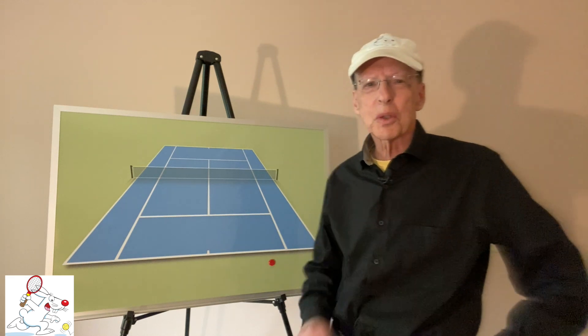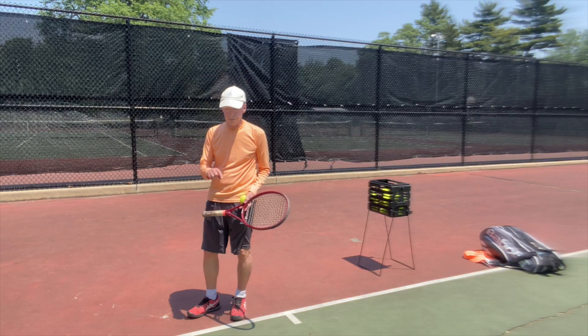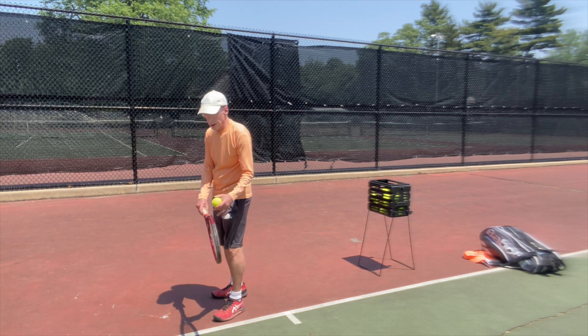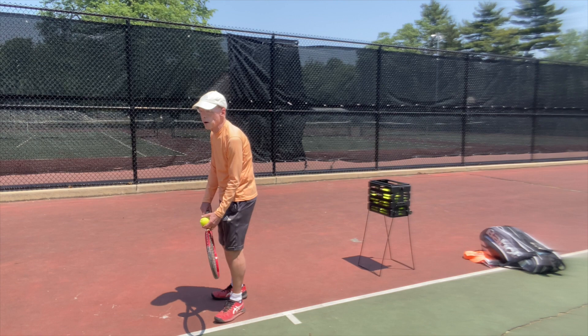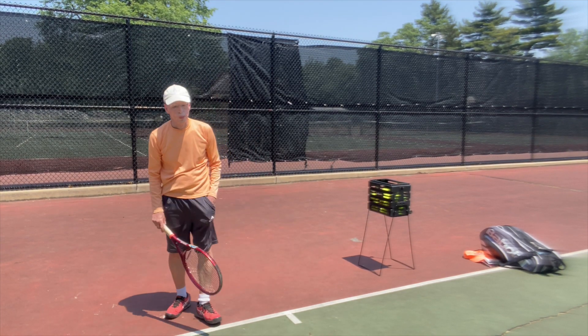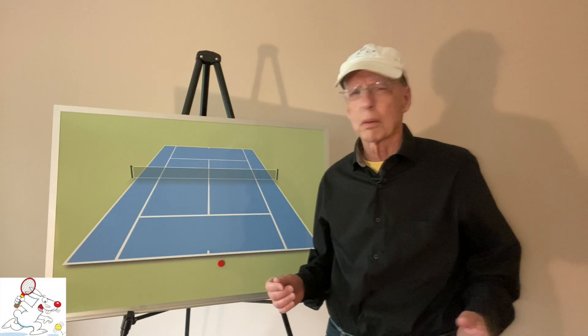And when it's your turn to take your practice serves, you toss the ball, hit your serve, and then you simply repeat. Because once you've completed your service motion, the serve is over. Or is it?